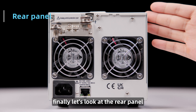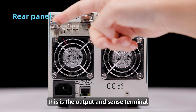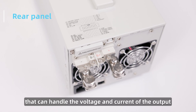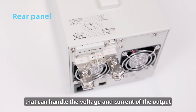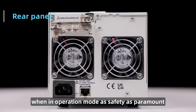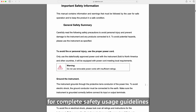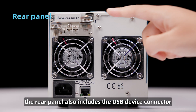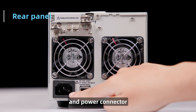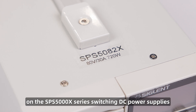Finally, let's look at the rear panel. The ribbon cable socket is the external control connector. This is the output and sense terminal. Use these bolt points for large gauge wire that can handle the voltage and current of the output. Be careful not to touch or short these connections when in operation mode, as safety is paramount. Read the operating manual for complete safety usage guidelines. The rear panel also includes the USB device connector, exhaust fan, Ethernet port, and power connector. Thanks for joining us for this walk-around video on the SPS 5000X series.